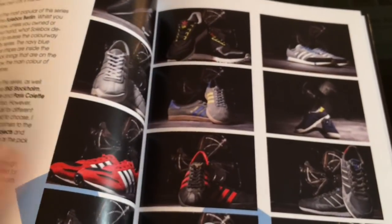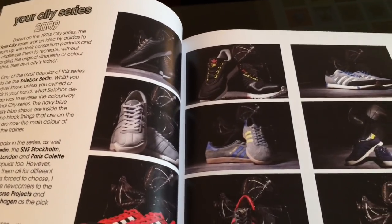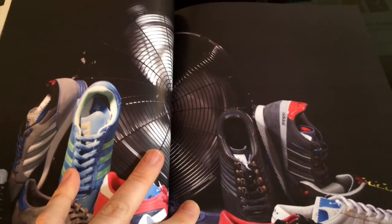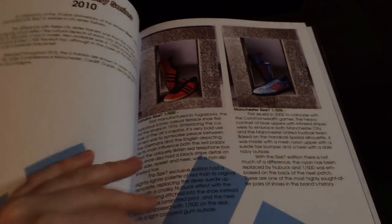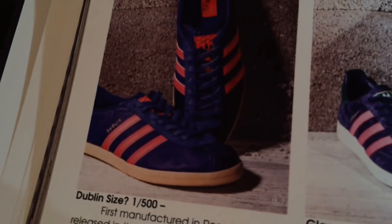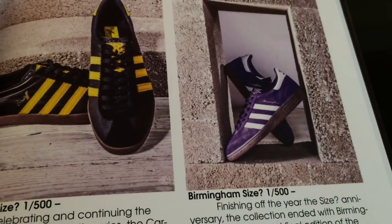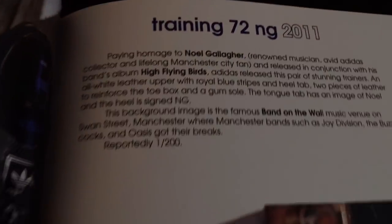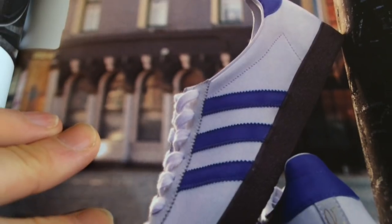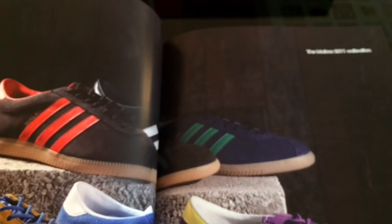We've got a cracking collection of the shoes here. These are the shoes that are featured on the poster I've just shown you, and there's another census page print of that feature - these are all highly sought after. The Adidas 72, the Adidas Gallaghers - what can you say about them? They go for about a thousand quid on eBay now - ridiculous.